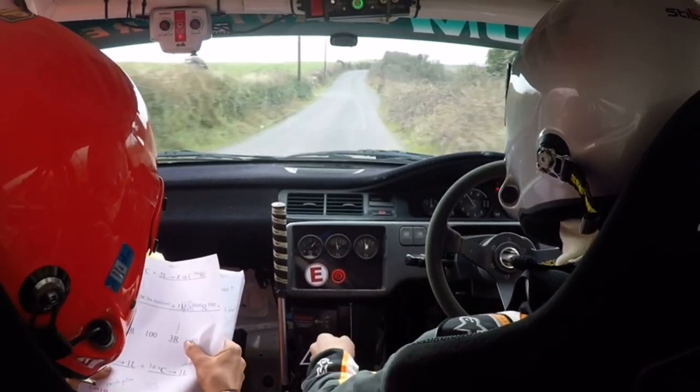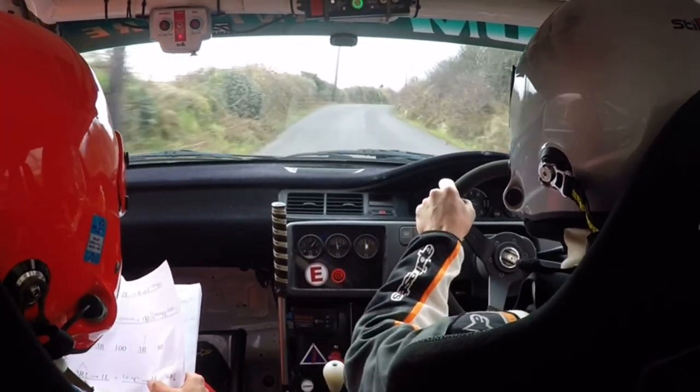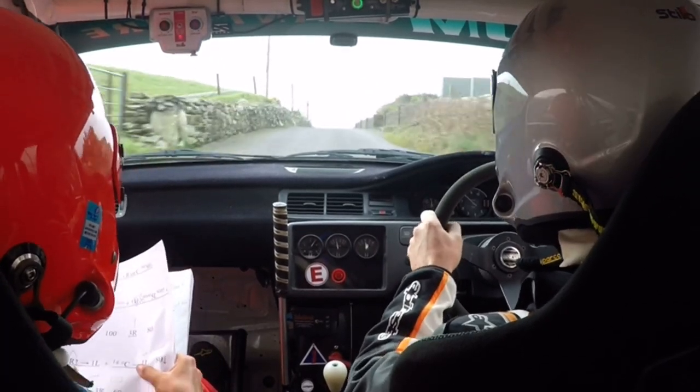2 right, uphill, and 1 left. Long flat crest, 1 left, 80.